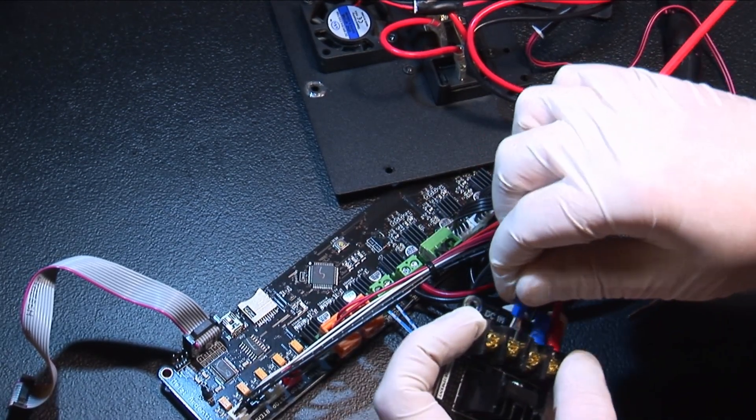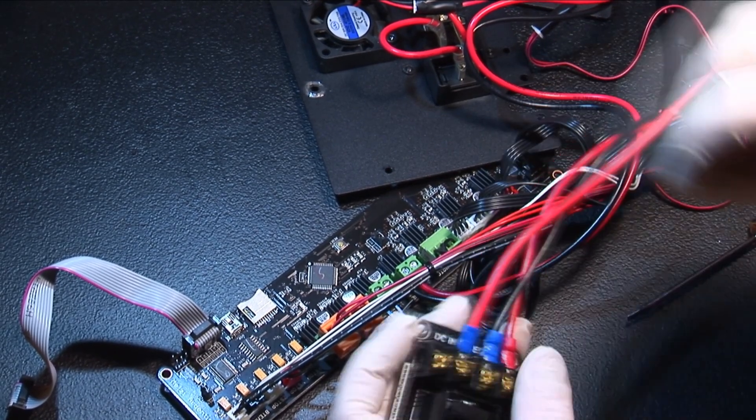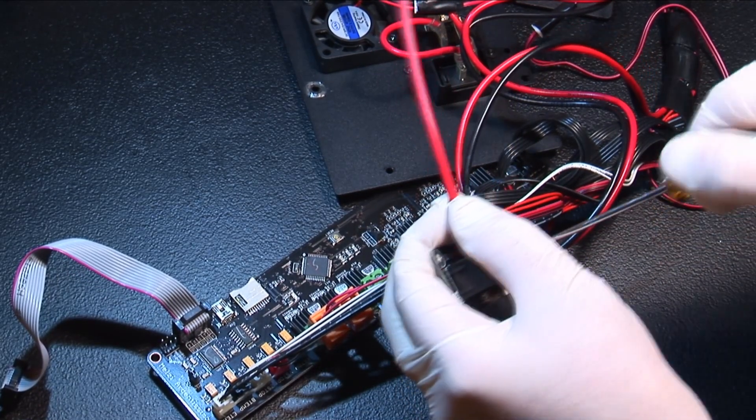Next, find the two pre-crimped pieces of wire that shipped with your kit. Connect one end of the red wire to the DCN positive and the black wire to the DCN negative.